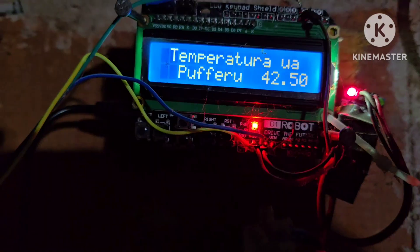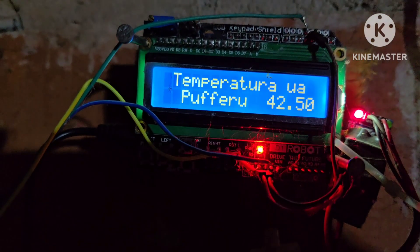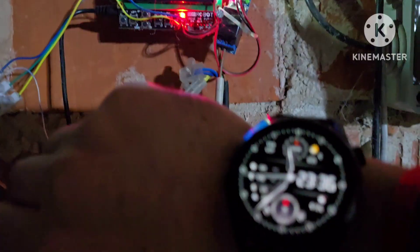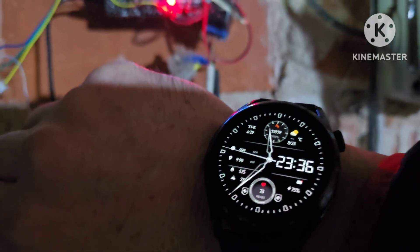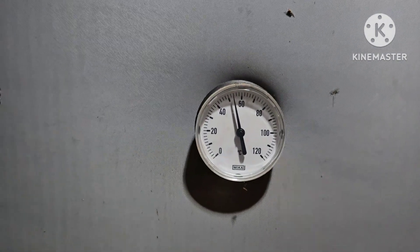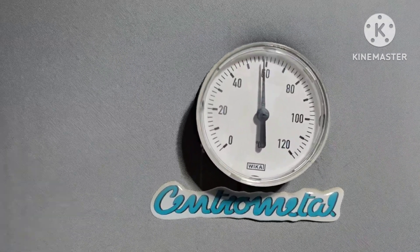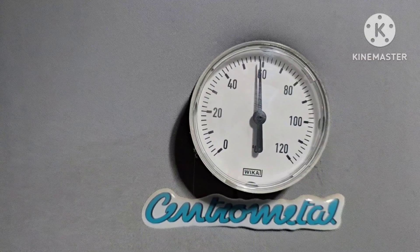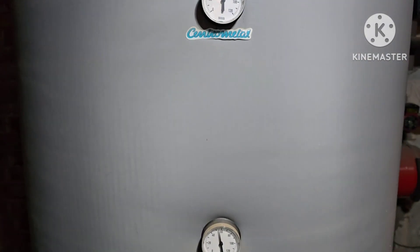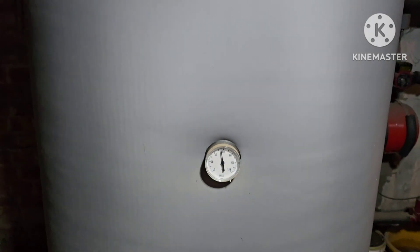It's now 8:11. We have 28 degrees on the sun collector and 42 degrees in the water tank. Now it's almost midnight — as you can see we are at 58 degrees, so we gained around 10 degrees more or less throughout the day.